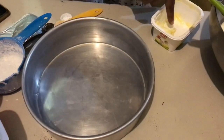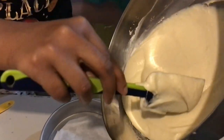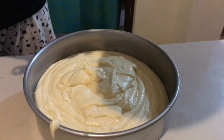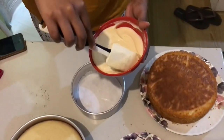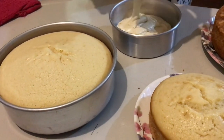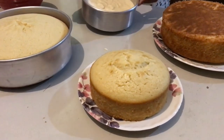Now I'm just buttering up the pans because we need a good coating, and then we're pouring in the batter. I'm making a two-tier cake for the first time — there are two big cakes below and then two small ones on top.